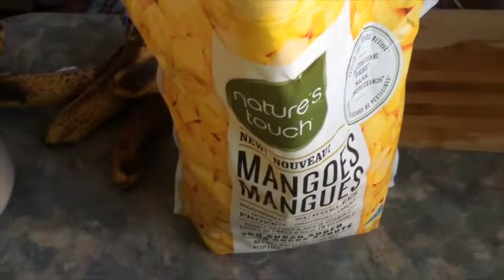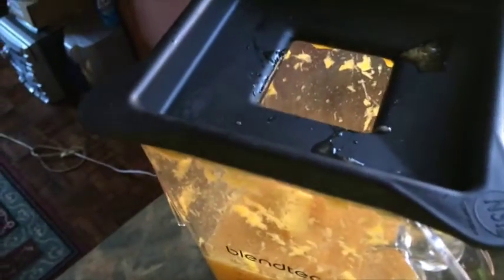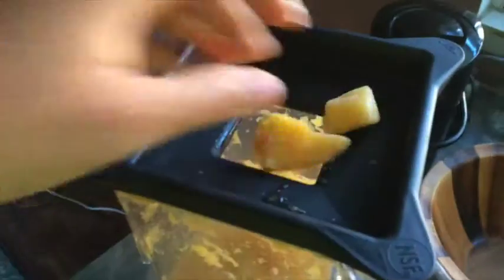This is the mango — I got it at Costco, pretty solid, decent quality. I'm gonna let the mango defrost there a bit.